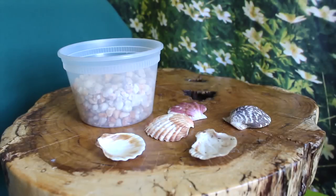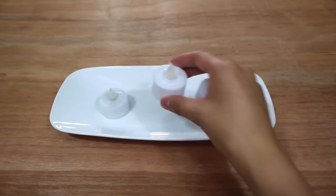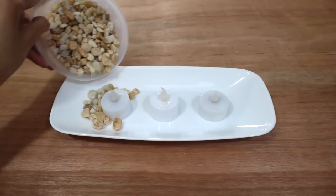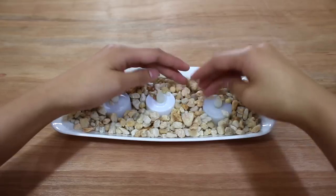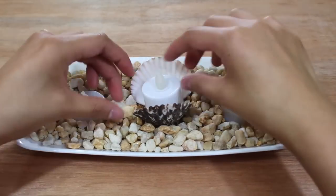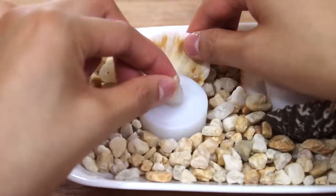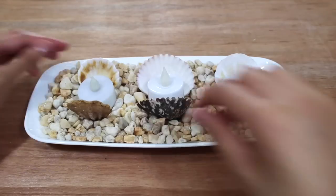For this next DIY you'll also need the pebbles and some fan-shaped shells — the bigger the shells the better. You will also need a long and shallow dish. Place three or more LED lights inside the dish and start pouring pebbles all around the lights. Now have two fan-shaped shells per light and set the shells up so that the rounded sides are facing each other with the lights wedged in between. And there you have it.